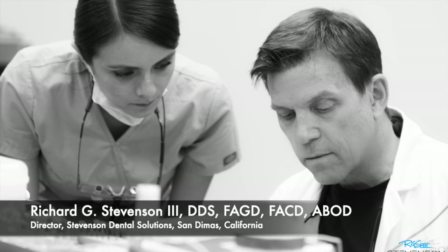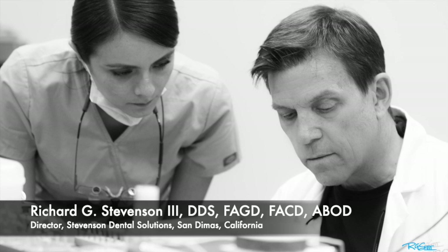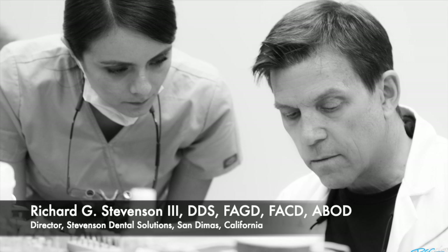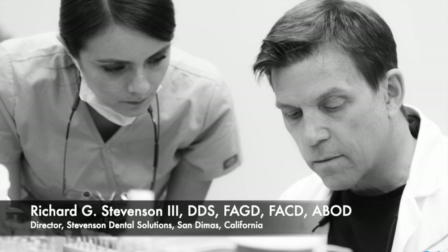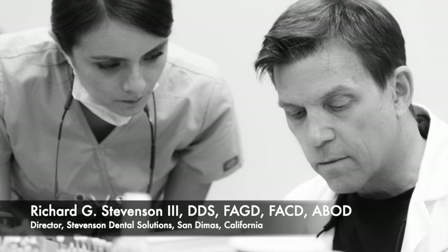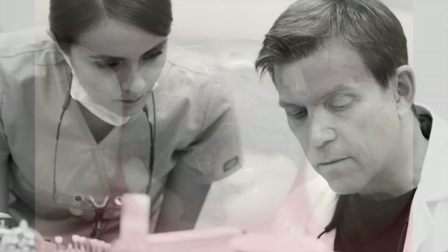Hi, everybody. I'm Dr. Richard Stevenson. I'm the director of Stevenson Dental Solutions in San Dimas, California, and we are a teaching institute dedicated to excellence in clinical knowledge and skills.